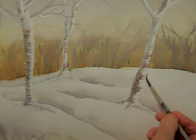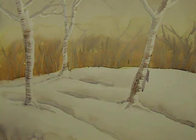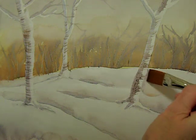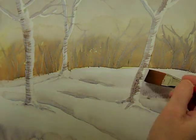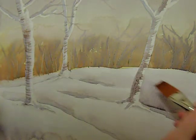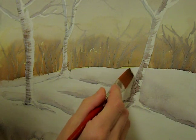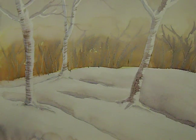Now because this area is quite light, there's a little bit of shadow in the snow — light against dark all the time. I think that's quite a pleasing study of silver birch in the woodland. Hope you've enjoyed it — I look forward to seeing you in the next video.